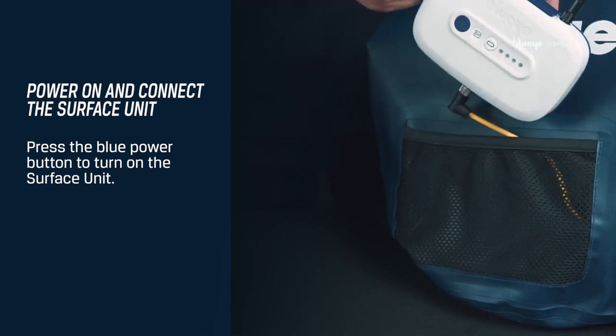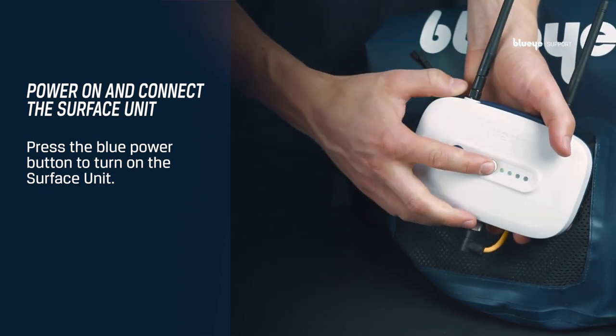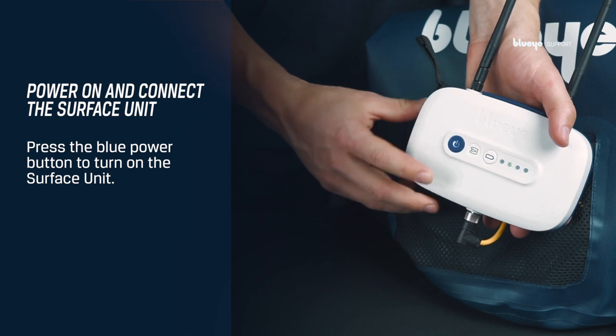Continue by turning on the surface unit. You can check the battery status by pressing the battery symbol. Turn it on by pressing the power button.